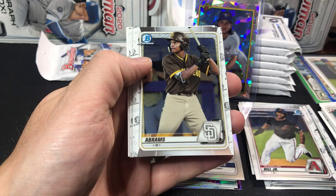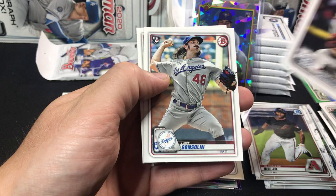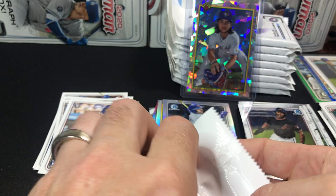Dela Cruz first Bowman paper, Casey Mize, Joey Bart — a couple nice cards there. Here's a nice CJ Abrams and a Daz Cameron. Very cool. Junior Fernandez, Tony Gonsolin, and Yuchang — three pitchers right in a row.